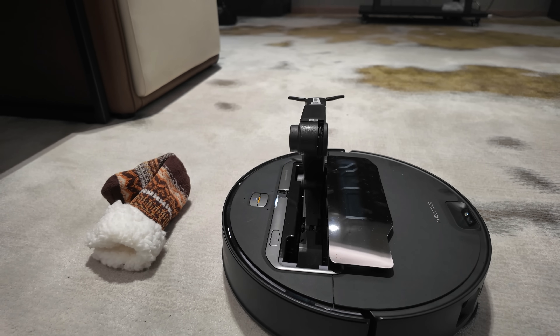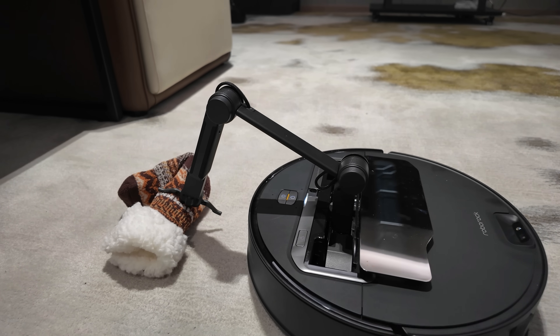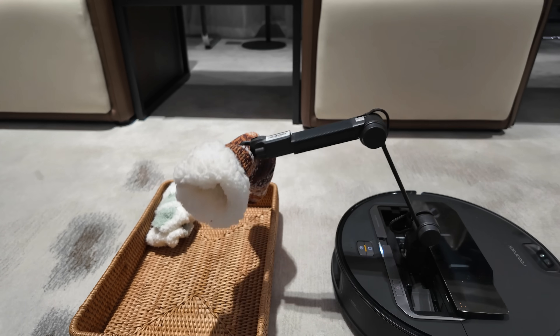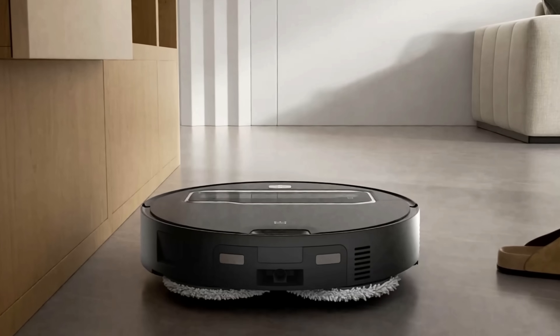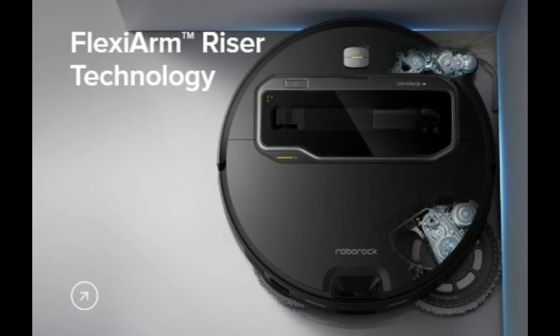Now let's dive into some details about the Seros Z70. It appears to be similar to the Seros 10R, but comes with a mechanical arm designed to pick up objects in its path and relocate them for you. I think we're venturing into a new realm of home automation with robotics and AI. I'm both thrilled and excited to see this in action and can only imagine all the useful purposes it will have.